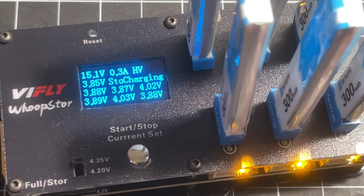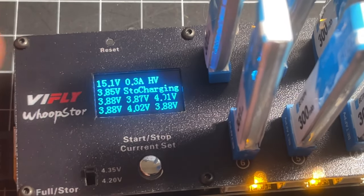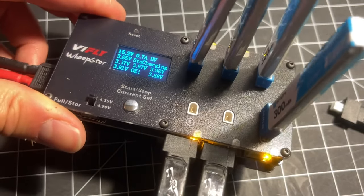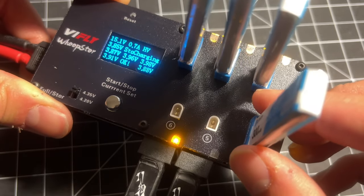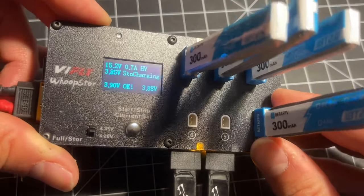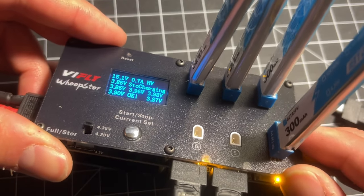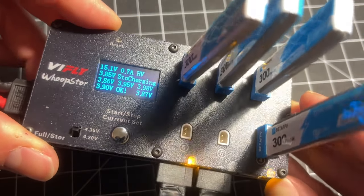This is just absolutely fantastic because it is a pain to discharge and charge 1S LiPos. Most people, including myself, have been relatively careless with 1S batteries over the years — it's easy to be because they're cheap, but it adds up. The reality is we should be taking care of 1S batteries just the same way we do our bigger packs. And now you finally can — it's not a hassle. Just put them on this thing, let it go, and that's it.